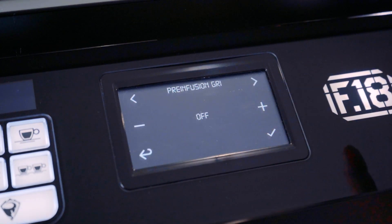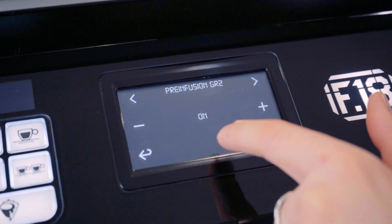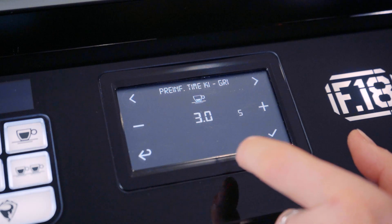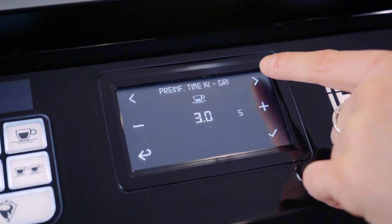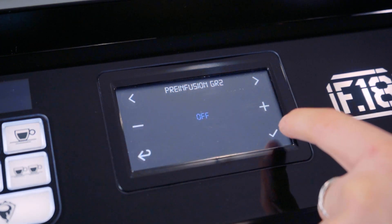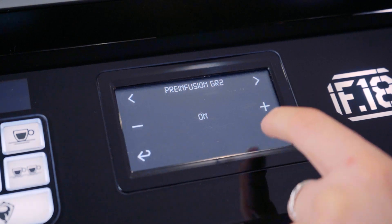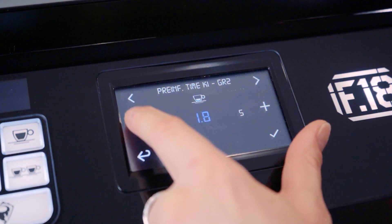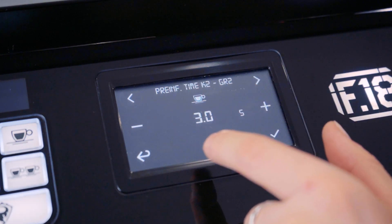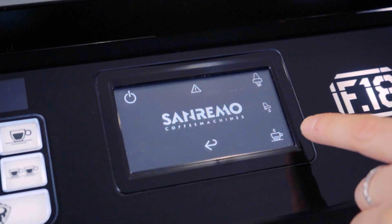The pre-infusion icon shows pre-infusion set to off on group 1. Scroll through and pre-infusion is set to on on group 2. If you set pre-infusion on and press yes, the next screen will be your pre-infusion time for each key — scroll through group 1 keys 1, 2, 3, and 4, then group 2. You can set group 2 key 1 to zero pre-infusion time while still having pre-infusion on for group 2 key 2. So you have the option to have a button on, a button off, or a whole group on or off — a really cool option.